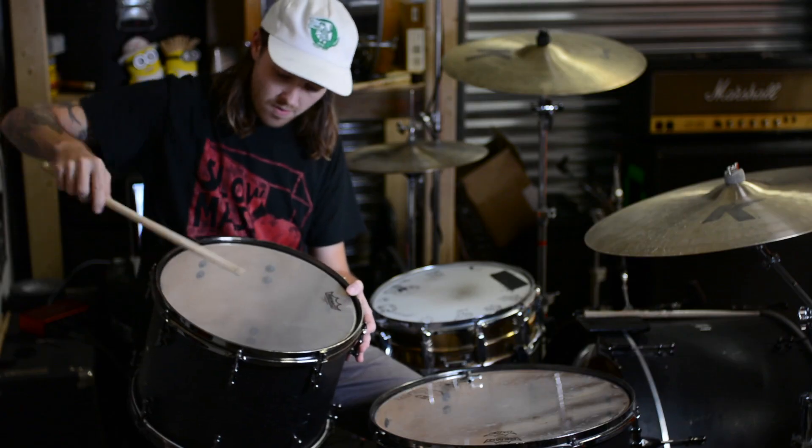Hey, I'm Tommy, and I'm going to show you how I tune my drums with this drum key. In part one, I'll be showing you how to tune up my current setup, which has some pretty old heads on it, just to show you how I would tune up before a show or before practice or something.